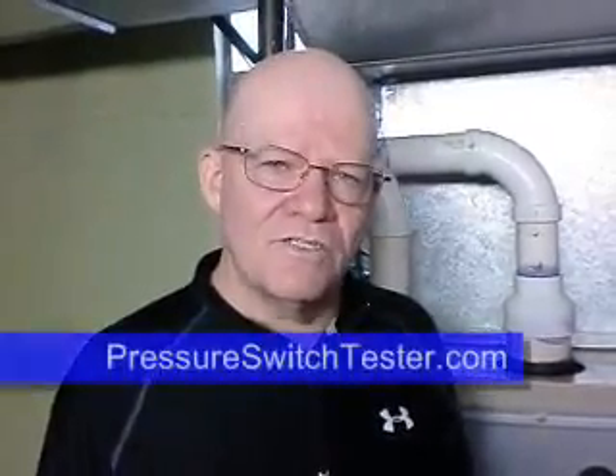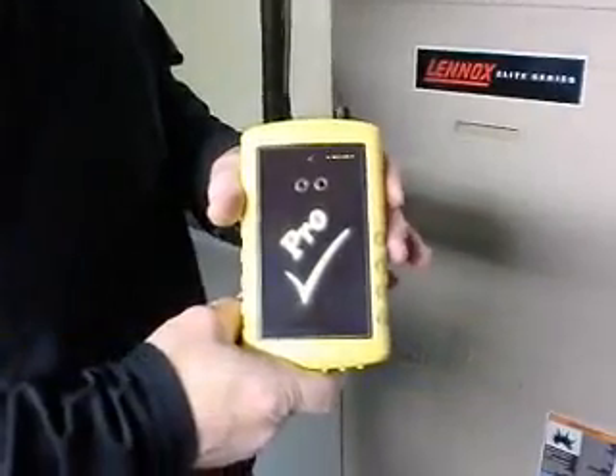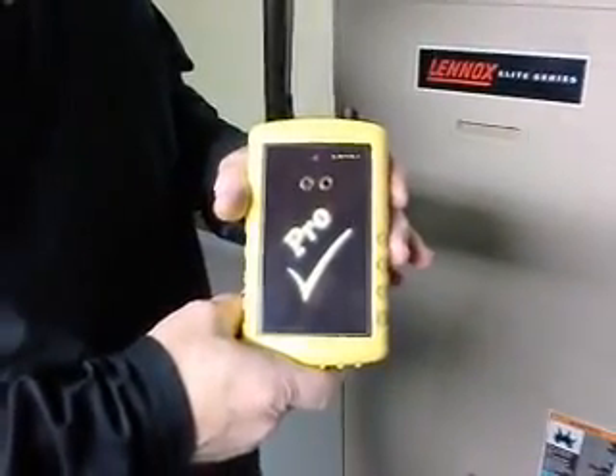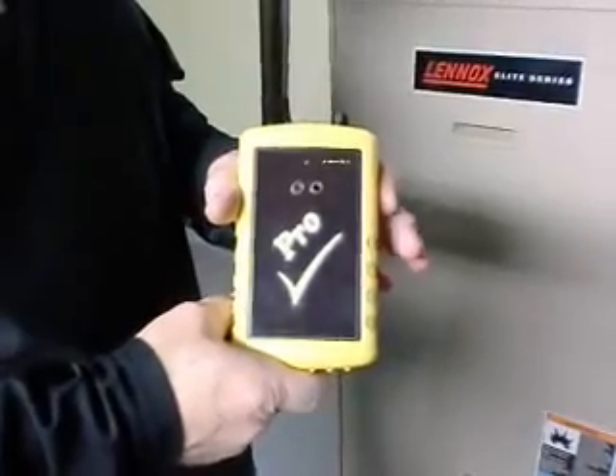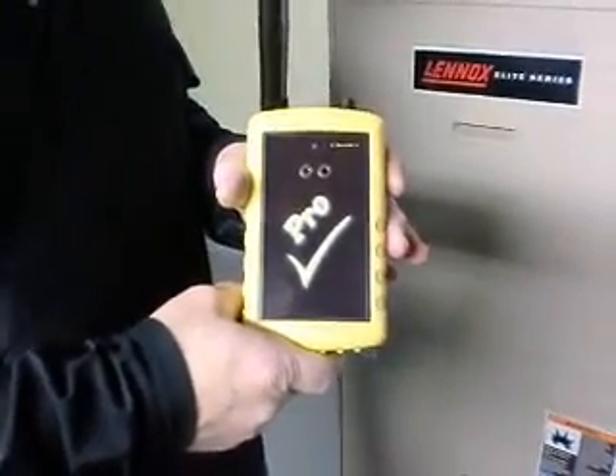Hi, my name is Rich and I'd like to introduce you to a brand new tool to the heating and air conditioning industry. What we have here is a draft simulator. It was designed and developed by seasoned heating and air conditioning service technicians with the goal in mind to improve accuracy during diagnostics.